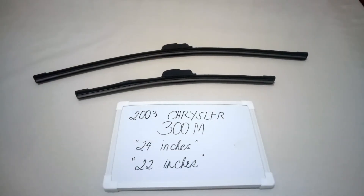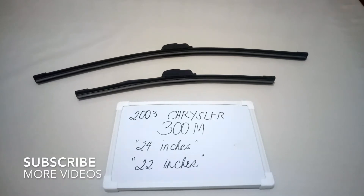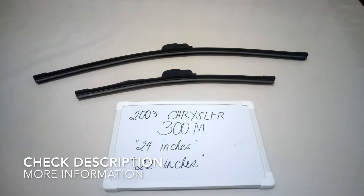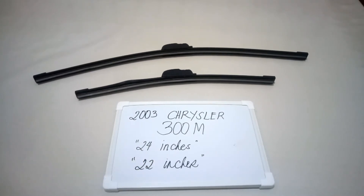Hello guys, welcome back. Today we are going to talk about the wiper blades for the 2003 Chrysler 300m. If you're looking for a wiper blade replacement size for this vehicle, I have already looked it up, so make sure to check the video description — I will leave the information there as well.